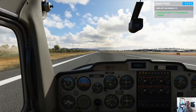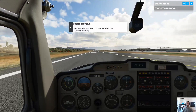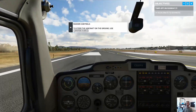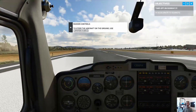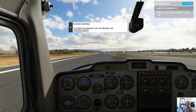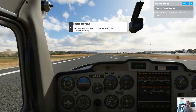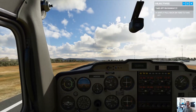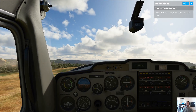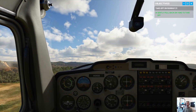Use your rudders to stay on the center line and keep pushing power until you reach 55 knots. Now gently pull back on the yoke. Line up the top of your instrument panel so it's a couple inches above the horizon — that'll pitch us up and set a good climb attitude. And we're airborne.